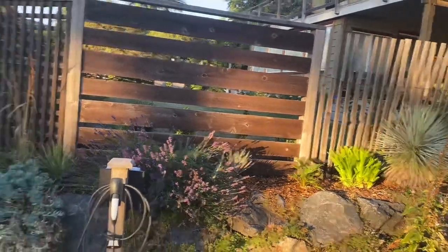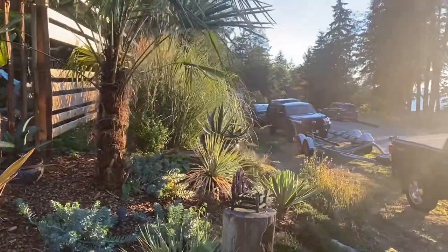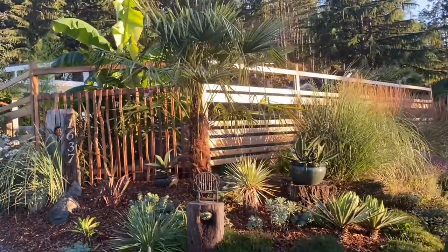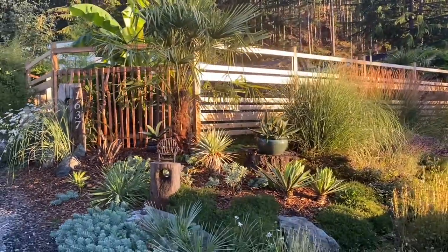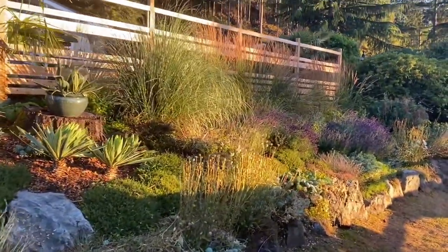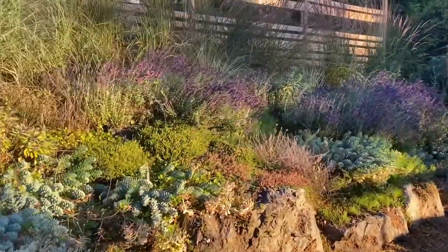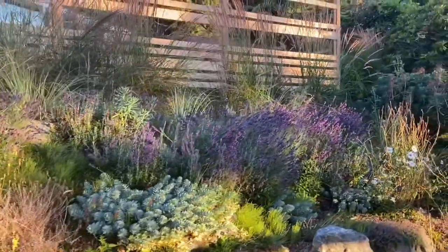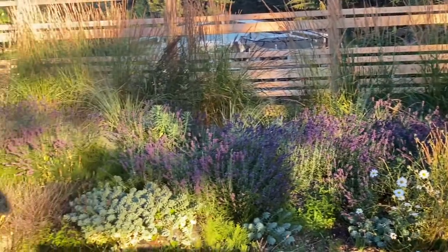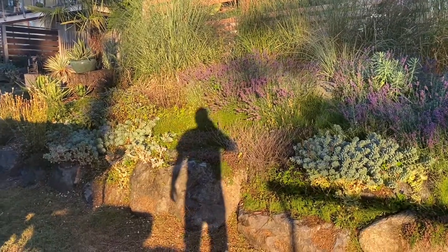Beautiful Rostratus — I just love them. I actually just moved the Rostratus out of here to the front; another big one also made the winter totally fine. That's the front bed. Hello from beautiful Bowen Island — have a great day!